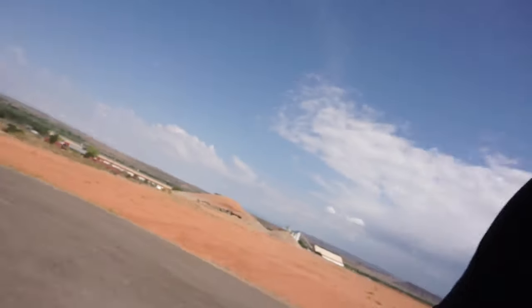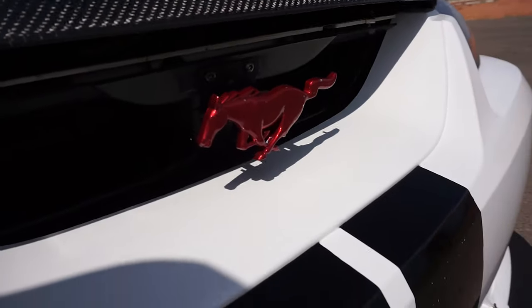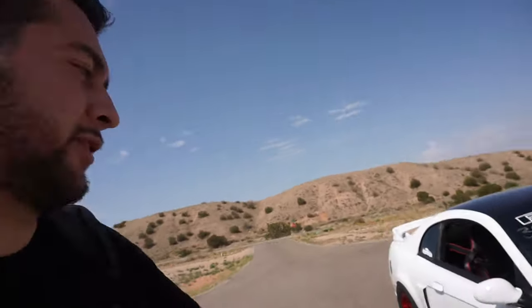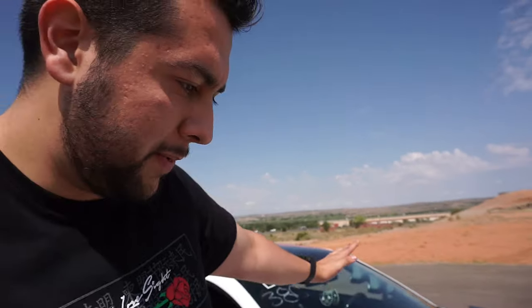It's a three-inch cowl hood, carbon fiber, as you can see. Going forward, we have the color-matched pony that matches the wheels - it's actually Red Fire Red off of the Red Fire Mustangs. It matches perfect with the wheels and the trunk setup. Obviously we've also got the shorty antenna.